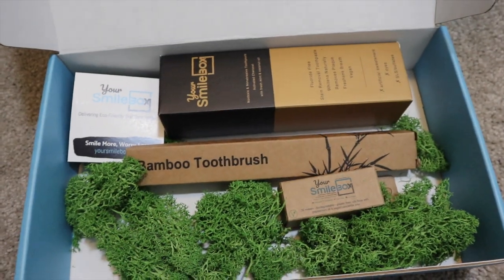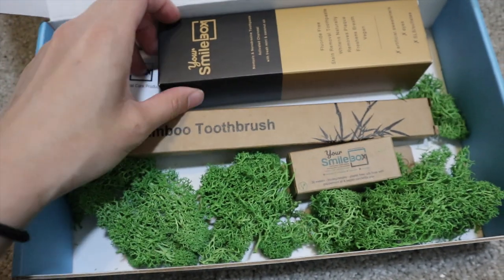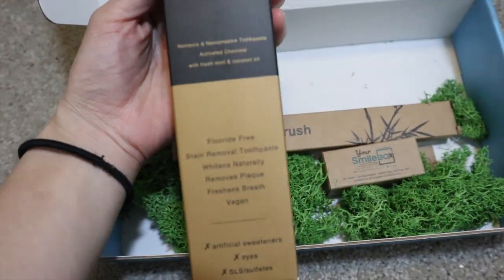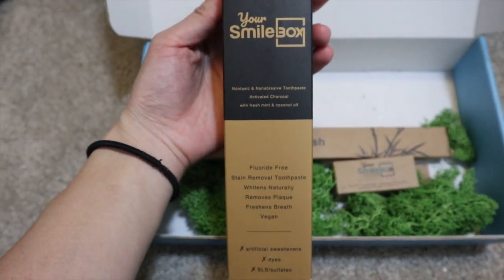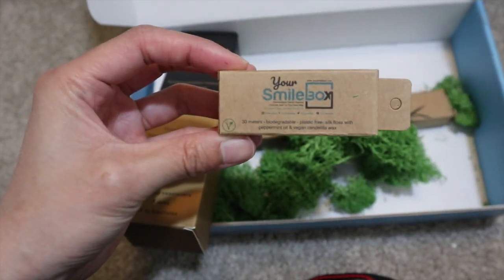Here's how the box looks when you open it up. It comes with a bamboo toothbrush, toothpaste, and some floss.